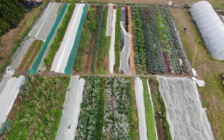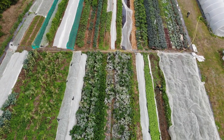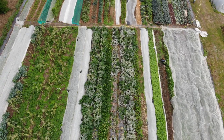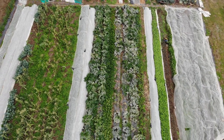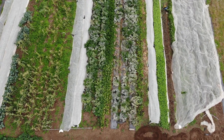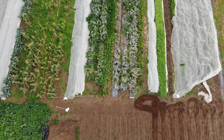This is September compared to July for this year's footage. You can see the courgettes are starting to get mildew and die off — as soon as the weather starts to get more humid and cooler, the courgettes start to slow down.